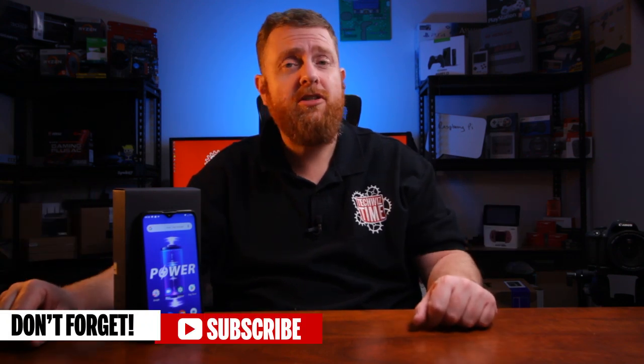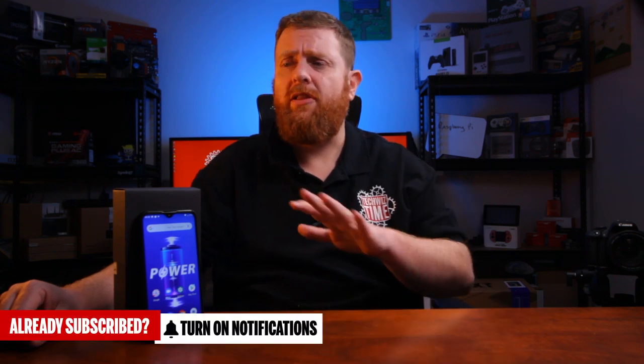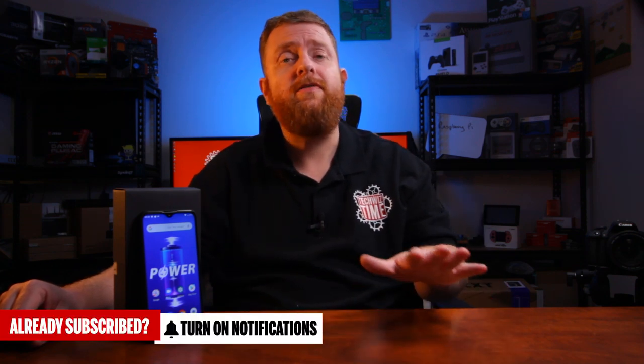Links for this product are down in the description below where you can check it out and see what the prices are like. Thanks for watching this video — if you liked it, make sure you subscribe to this channel and hit the notification icon so you get notified whenever I release a new video. If it's something you think other people will enjoy, share it on social media platforms like Reddit, Facebook, Twitter, and all the usual places.